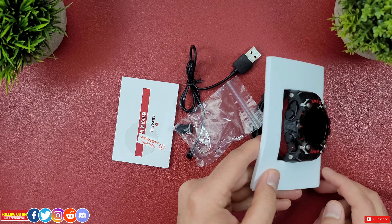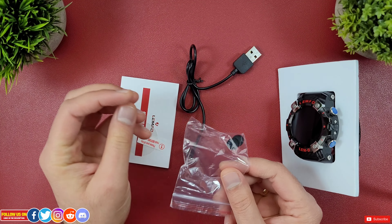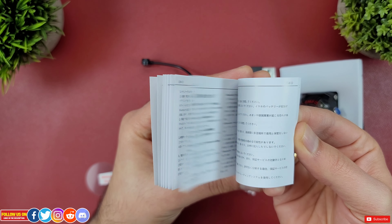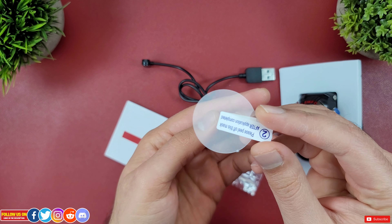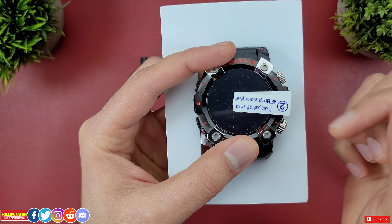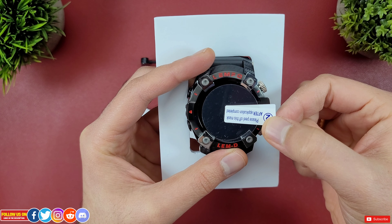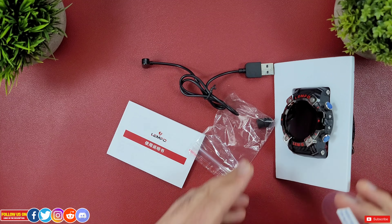In the box there is the watch itself with extra ear tips for the wireless earbuds, the magnetic charging cable, a user manual in Chinese, English, and Russian, and an extra screen protector, which is really nice. I think every smartwatch manufacturer should include this unless they're really sure that the display glass is scratch-proof.